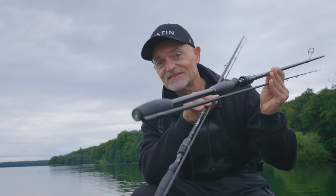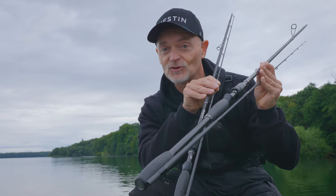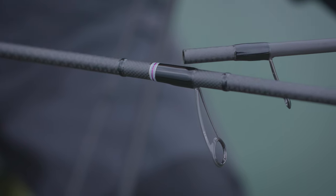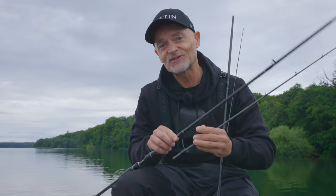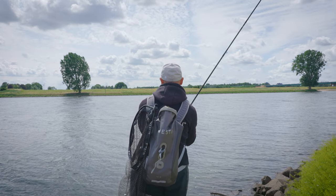With this W10 rod we have the whole range, as you should know, with the best Torre material and the highest quality Fuji guides. This is the 55-ton Torreica blank with the X carbon crossing. The blank is extremely thin but also extremely sensitive. Most thin rods tend to be a little bit heavier, but this rod is super light, extremely sensitive and fast. The action is great for perfect lure presentation but also for the best hook setting.